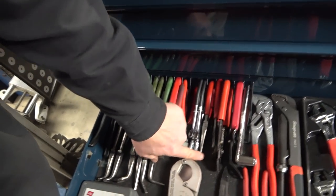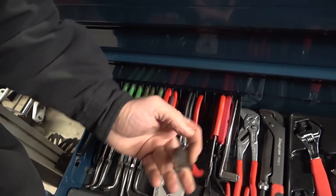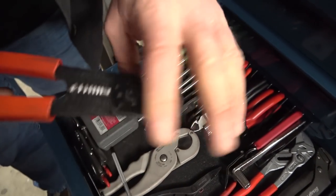There's a Snap-on needle nose pliers. This is battery terminal pliers — Snap-on brand, pretty popular. This is another crimper, Blue Point brand.